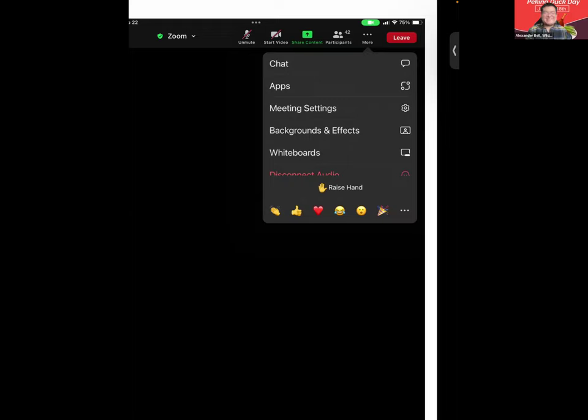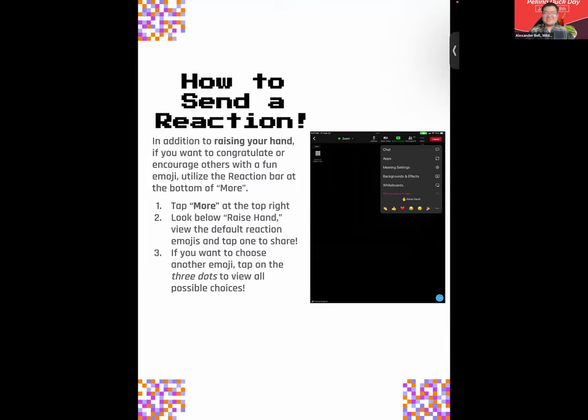Just as a reminder, I do see we have some folks without their names. Make sure that you have your first and last name in Zoom — just keep that in mind.